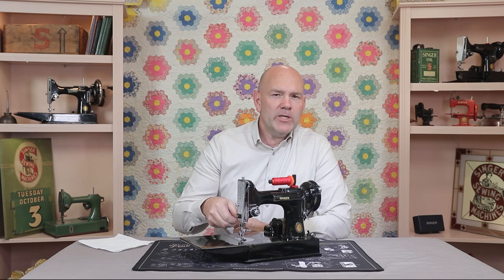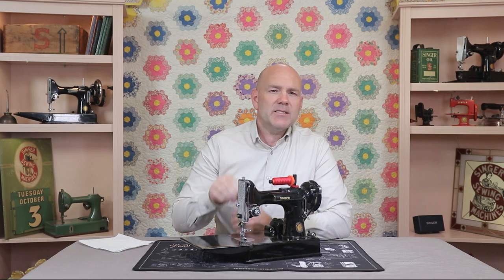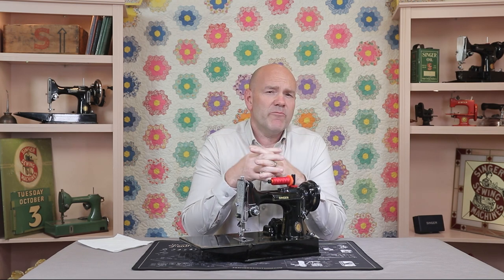When the presser foot is lowered and it's compressing the fabric, there needs to be a certain amount of pressure to both feed the fabric and assure that the thickness of the fabric is not stopping a stitch from forming.